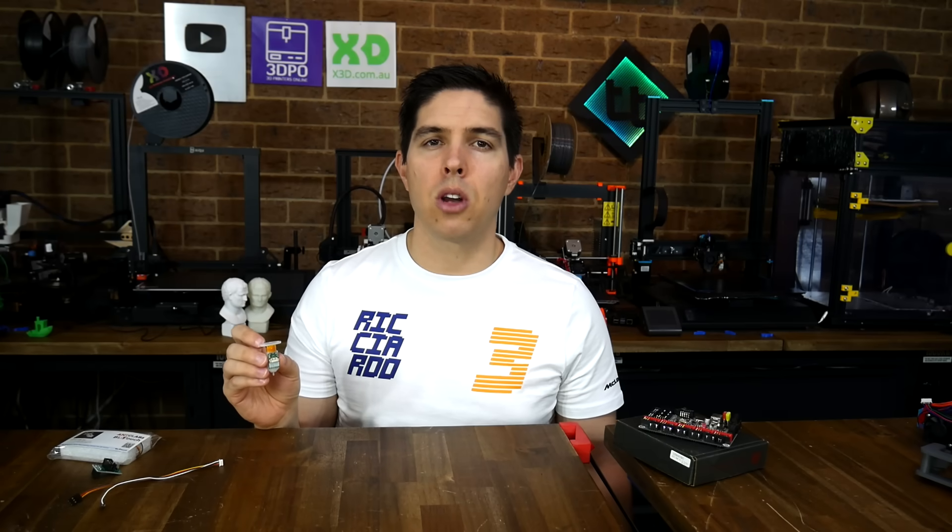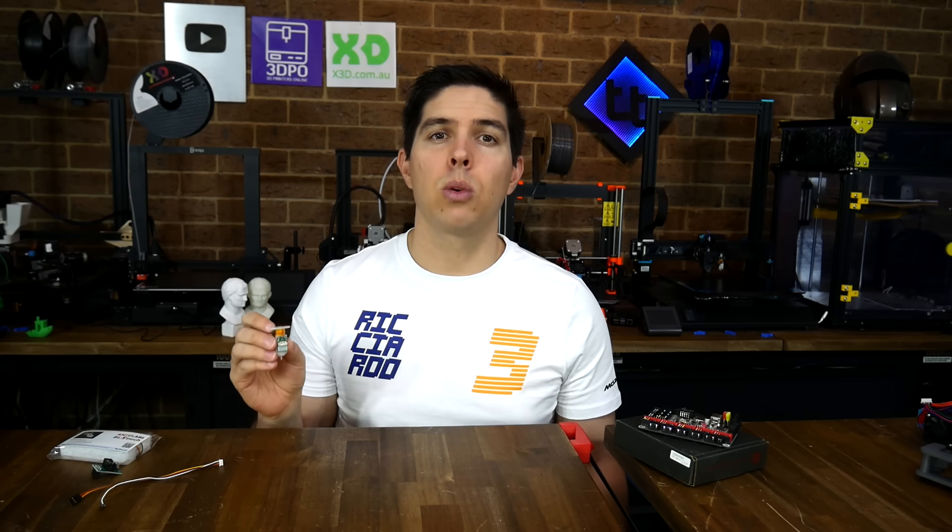BLtouch. This is your comprehensive guide to suit any 3D printer, with a free step-by-step companion website.